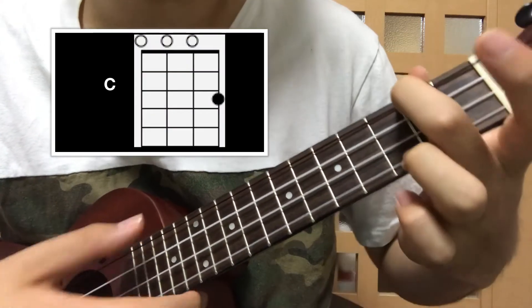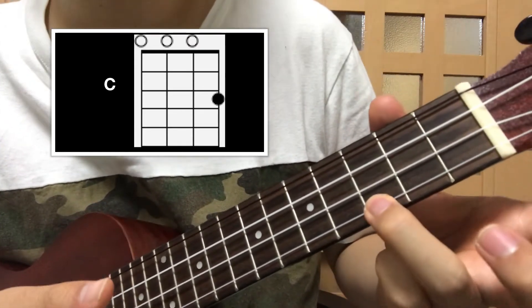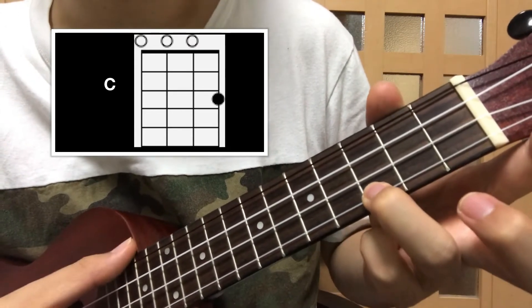The next chord is C. With your ring finger on the third fret of the bottom string, that's C.